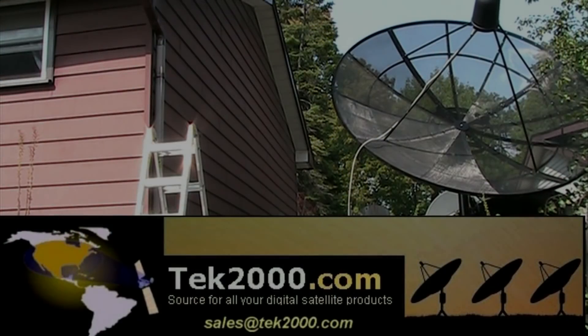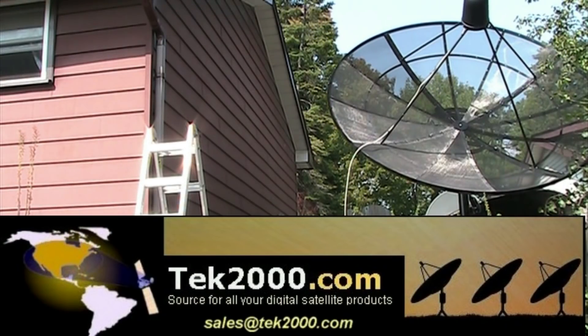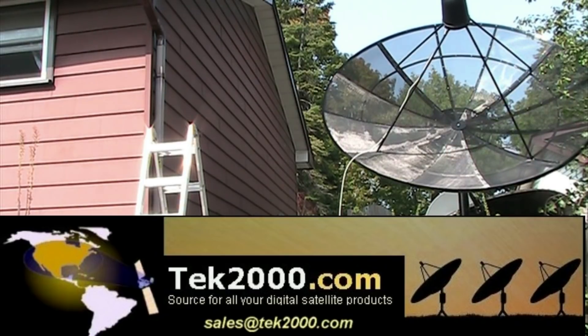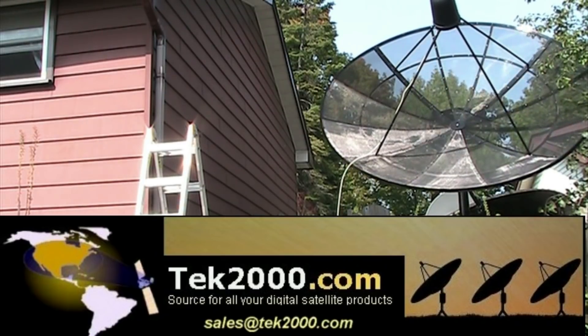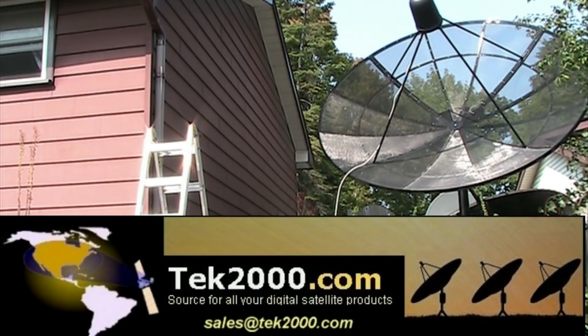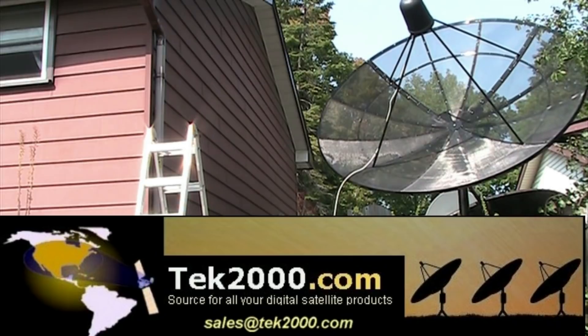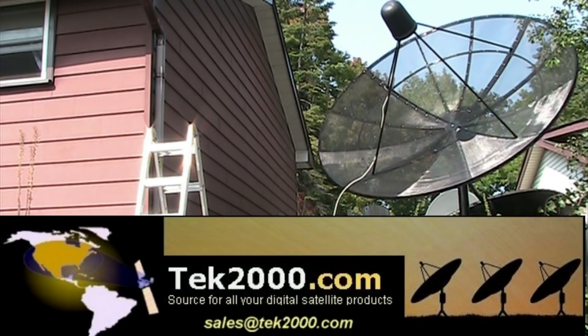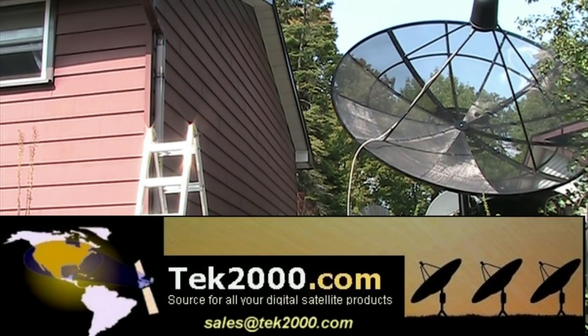Are you looking for a satellite dish, a satellite receiver, an actuator, a satellite meter, an LNB, or any satellite products for your free-to-air setup? Go to tech2000.com. Look at their wide variety of merchandise of many free-to-air satellite products that will suit your satellite needs.